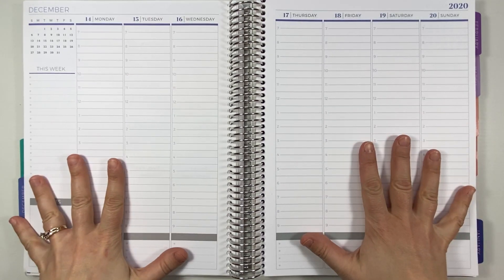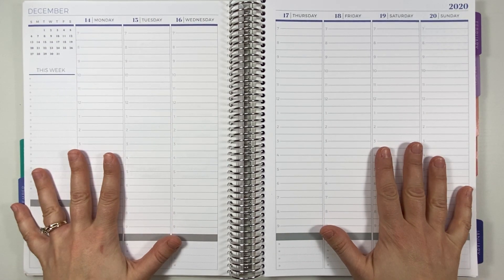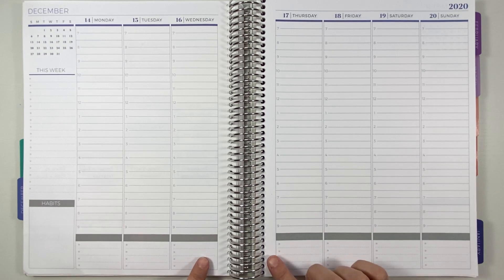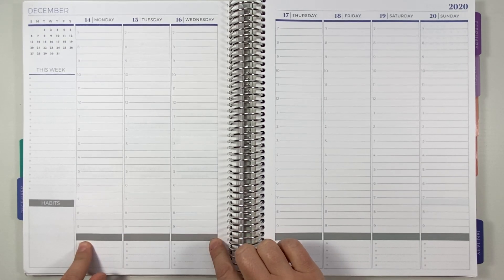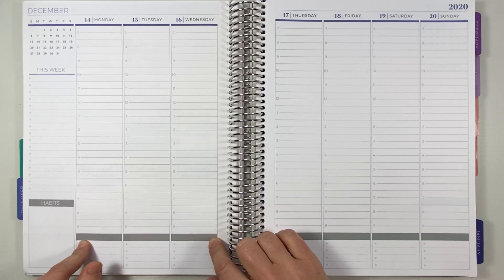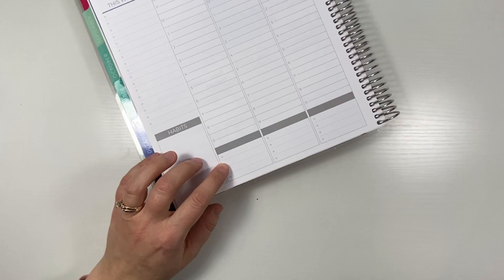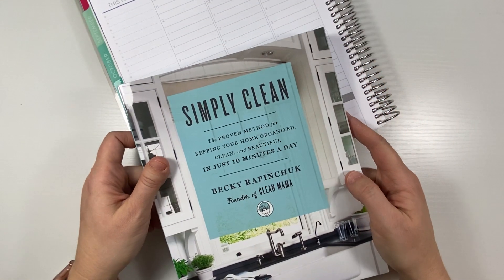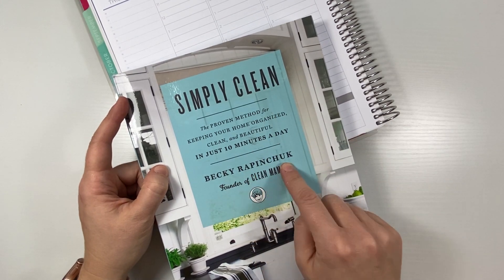Let's go ahead and dive into this week. I think I'm going to start out with washi, and actually maybe I'll start with my cleaning checklist thing at the bottom and then do a thin washi over it. For the cleaning checklist, all of those came out of this book, Simply Clean by Becky Rabinchuk. I'm sure I'm butchering that, but this book has been really awesome — I'm about halfway through it.